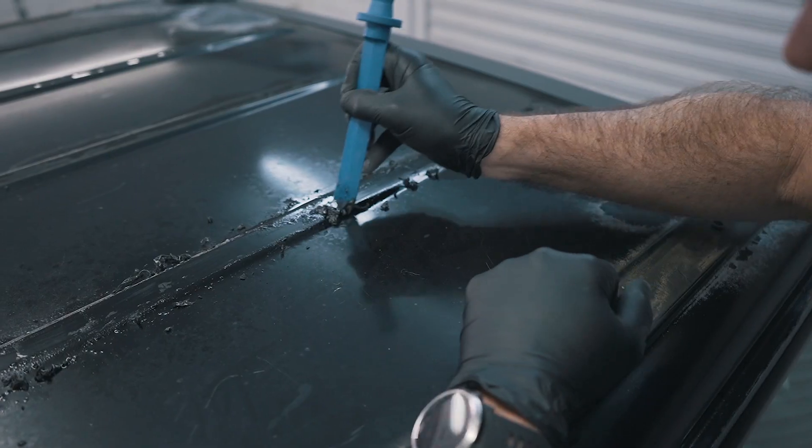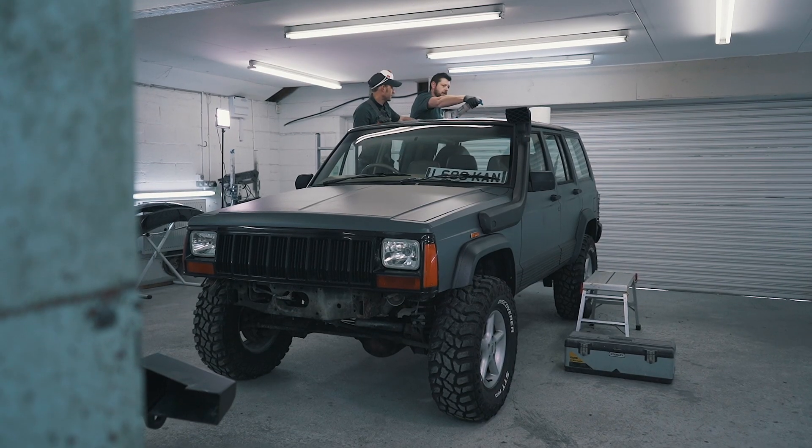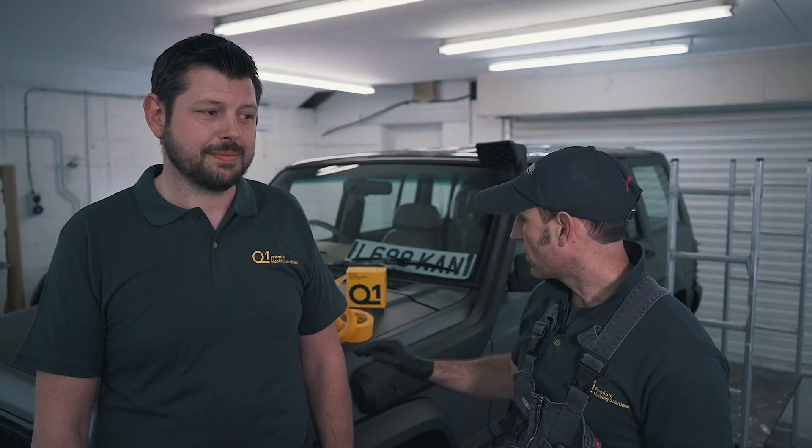So we're going to refinish the roof on this with the Raptor. The key to this process is getting the prep work absolutely right. Depending on the texture you want is how thin you go, but we're going to have quite a coarse texture, so it's going to be one to two coats, probably working at about three to four bar.